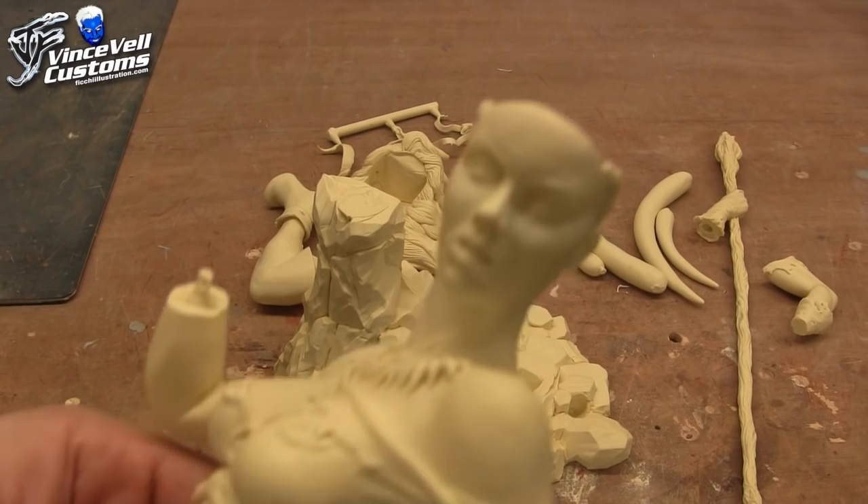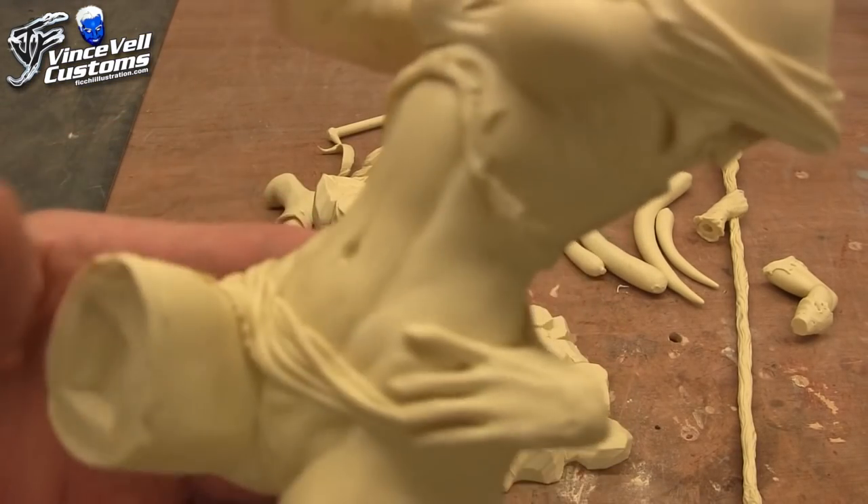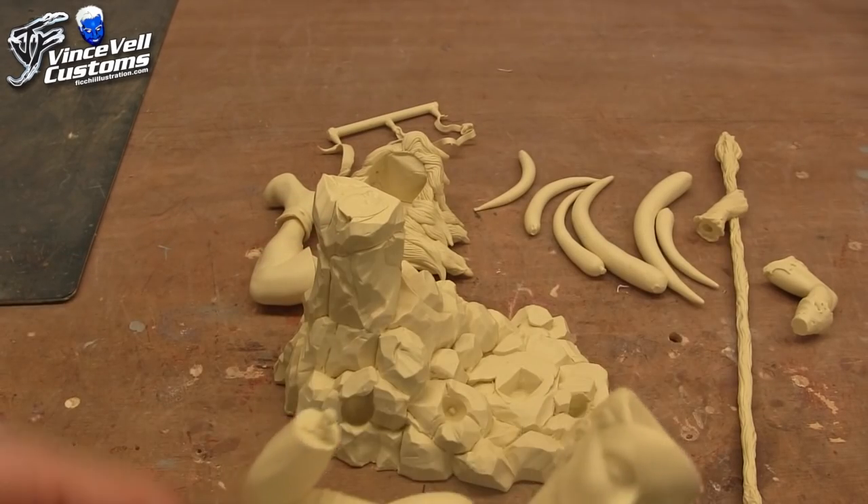Really good face sculpt. I like the wrinkles and the shirt. It definitely feels like it came out from the comics. I guess it's definitely bone scale. So it looks pretty good.